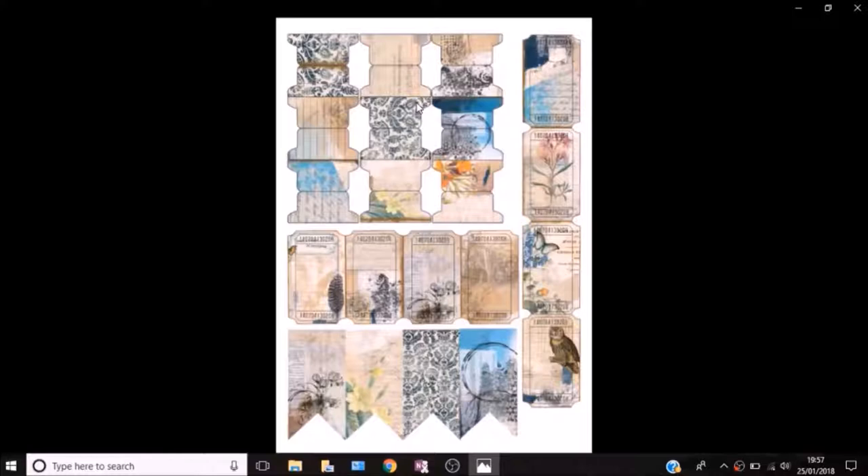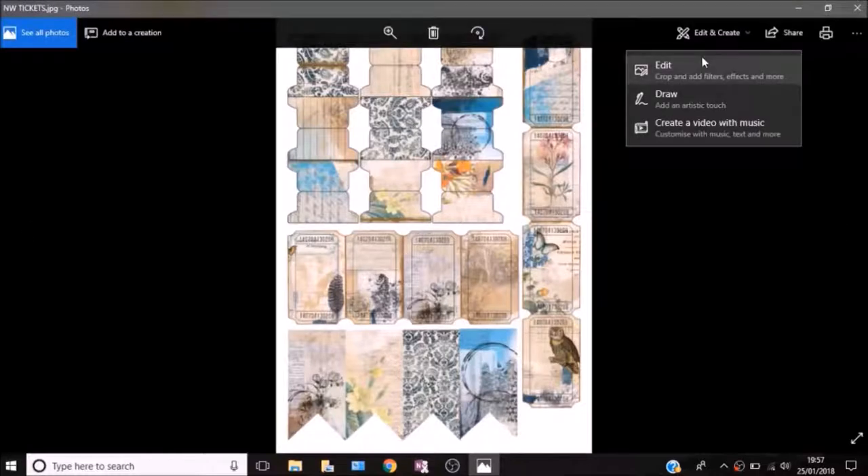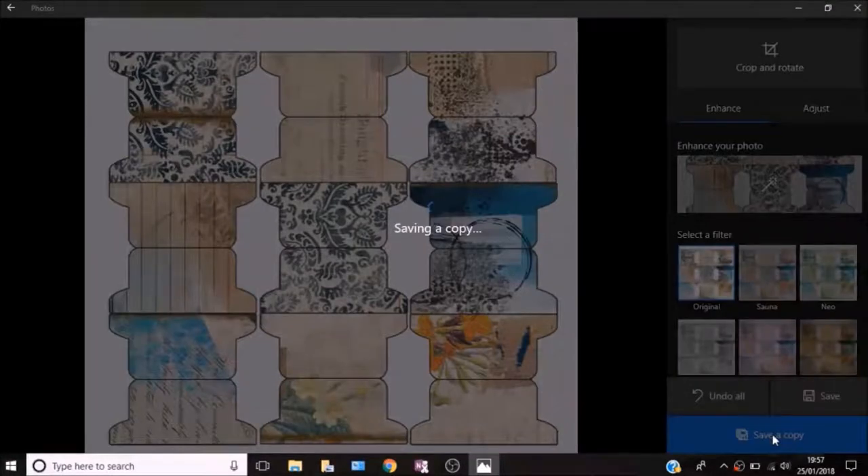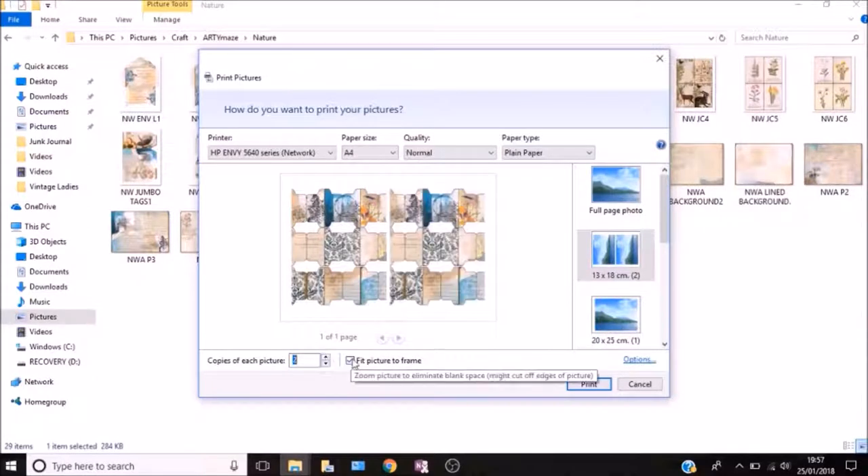Number three is how to crop out a single element. Here I want to crop out just the tabs — or you might want the tickets or the banners. All I'm going to do is press edit, and then it will give you the option to crop it down. You crop out whichever elements you want, and then it gives you the option to save it as a copy. You can use any system to crop that you have, so it really doesn't matter if you're not using the same system as me. All you need to do is edit and save it.